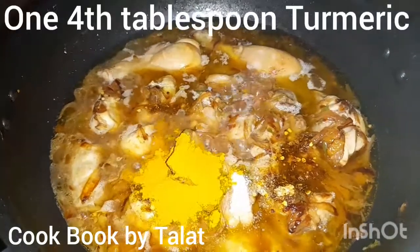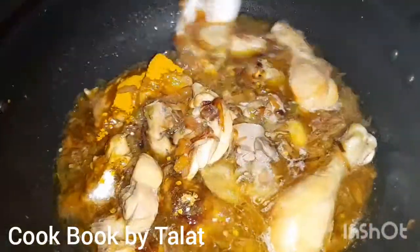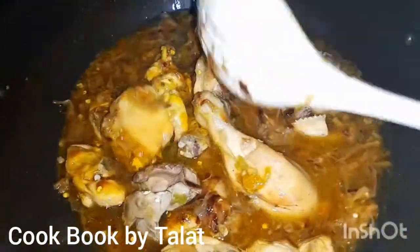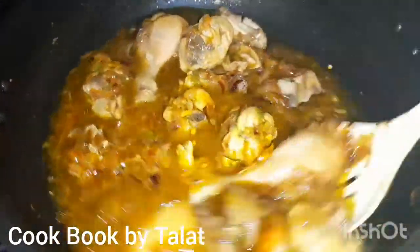I have added a little bit of masala. I have added green chili — I don't add red chili because I am using green chili. I have added quite a bit of chili.